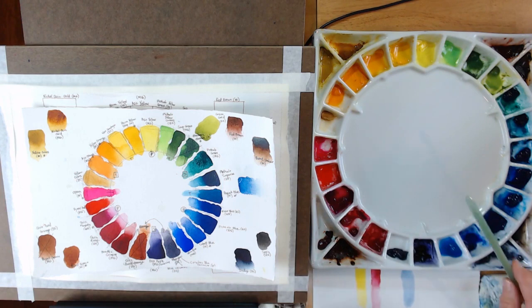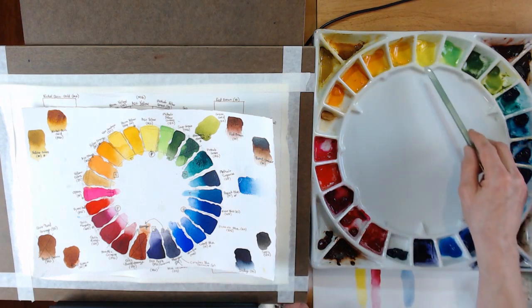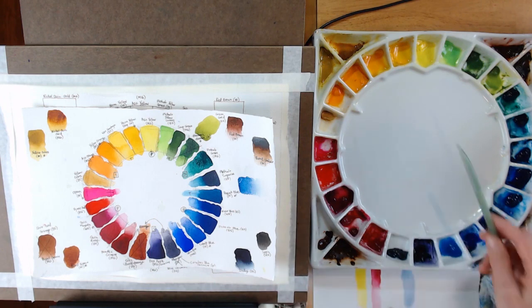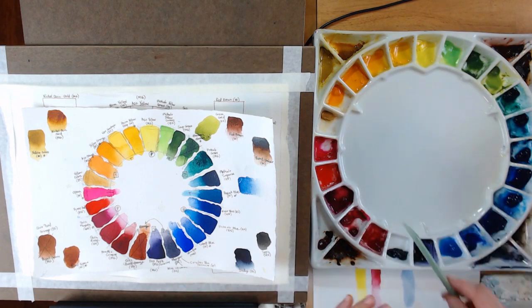Let's take a look at the colors I have on here. I actually have a variety of brands — four different brands: Daniel Smith, M. Graham, Mijello Mission Gold, and Winsor Newton. Over time I've just collected different paints. The Winsor Newtons were some I inherited from my mom. The Mijello Mission Gold was one of the first brands I ever purchased — I'm almost running out of most of those colors, but it was a very affordable set, especially for a beginner.